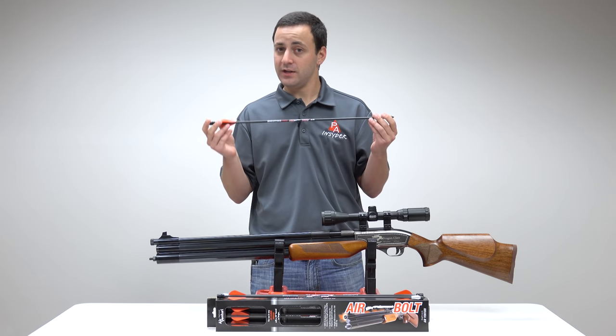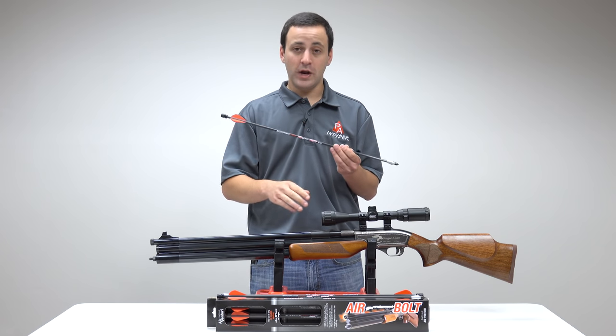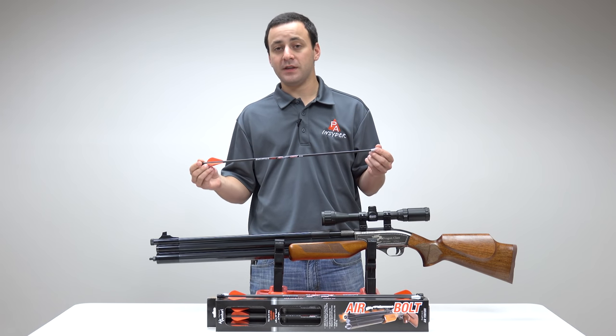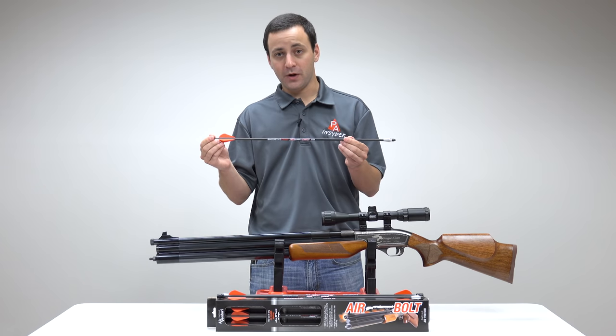It's a 23 inch arrow, so you need at least a 22 inch barrel. It fits into the Dragon Claw, your wing shot, and I'm sure many other guns out there as well — but 50 cal, 22 inch barrel.